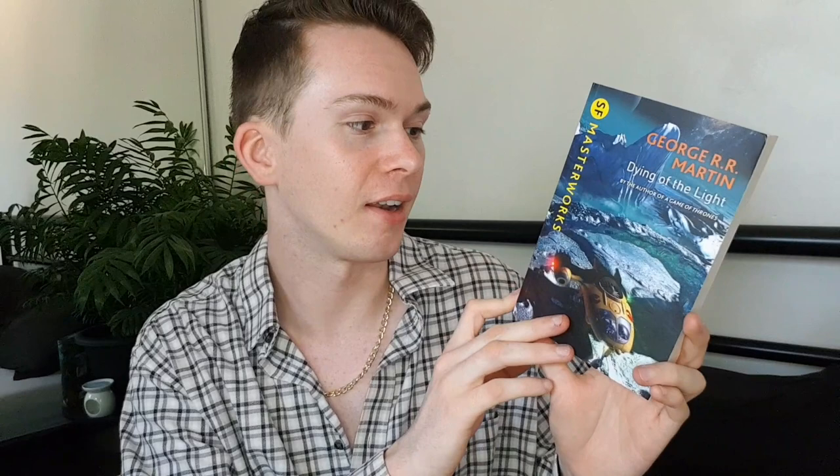The next book is Dying of the Light by George R.R. Martin, who is obviously most well known for the Game of Thrones series. I have not read this and it doesn't really sound that interesting to me — my dad gave me this one. It's about a man returning to a dying world and a woman he left behind there. The blurb doesn't tell me much. This is also the example I gave for badly printed text — I don't know why it's just this one, but it really shows the inconsistency in printing quality.